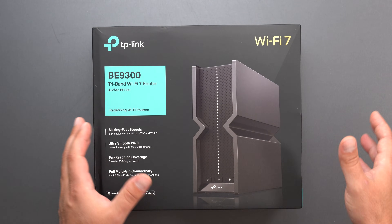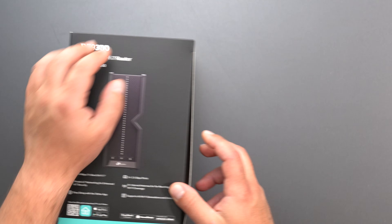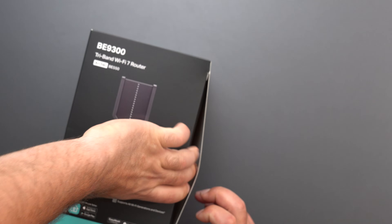What's up guys. TP-Link sent me their Archer BE-550 Wi-Fi 7 router. Let's go ahead and unbox this thing and see what it comes with.